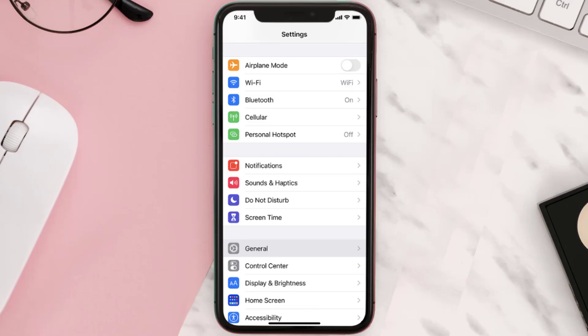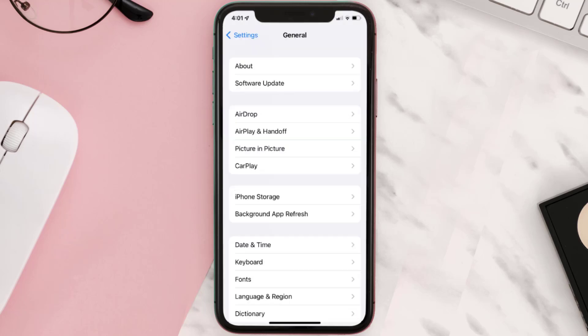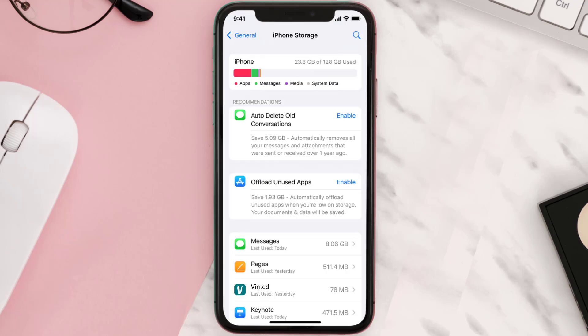You need to clear the app cache. Go to your device Settings and then scroll all the way down to General and tap on it. Then tap on iPhone Storage, search for the app, and then tap on it.